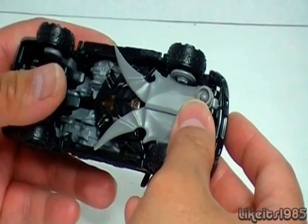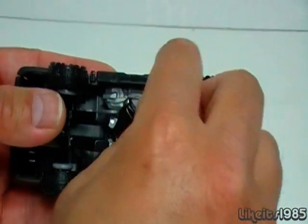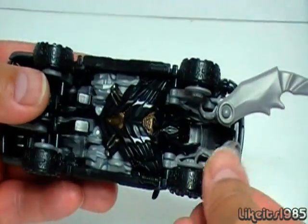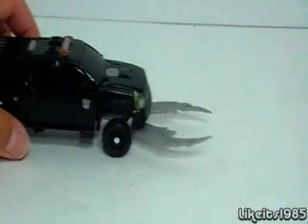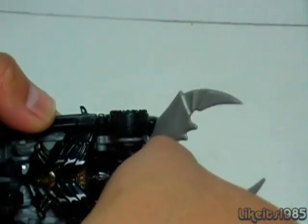One of the other features of the vehicle mode — if we take a look at the bottom of the vehicle, you can extend out these pinchers. Which looks very outlandish, but I suppose if you were a Decepticon and wanted to get through traffic during rush hour, this would be a great way to move people aside. I'll put these back for now.